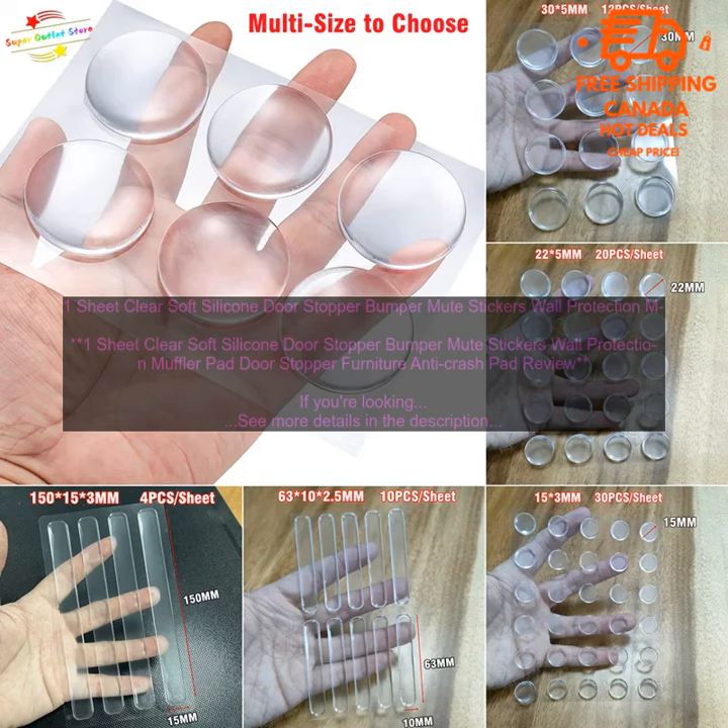If you're looking for a way to protect your walls and reduce noise, these clear soft silicone door stoppers are a great option. They're affordable, easy to use, and effective at preventing damage and noise.